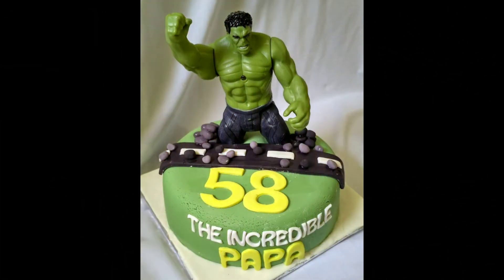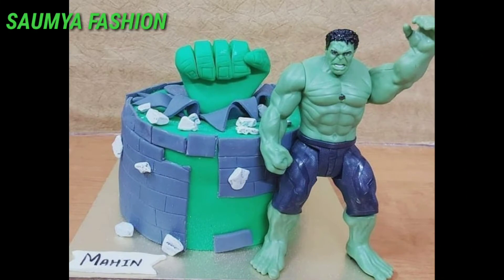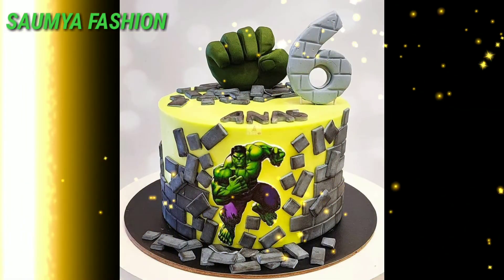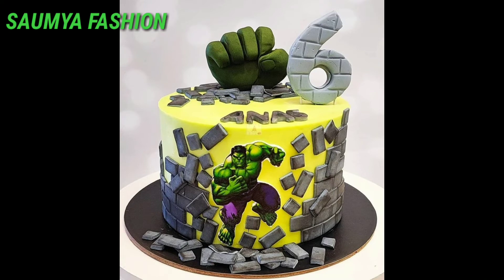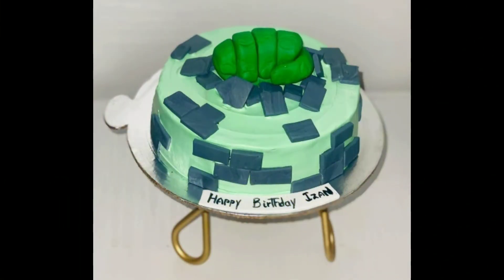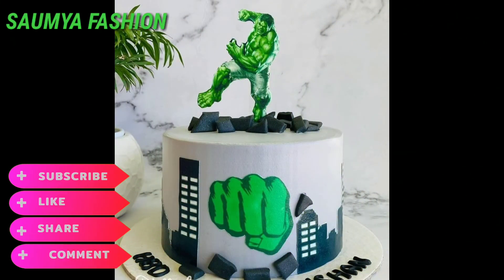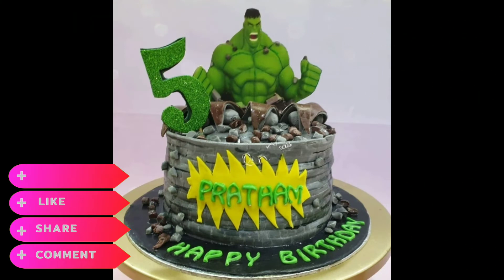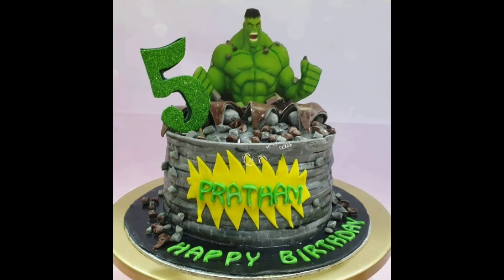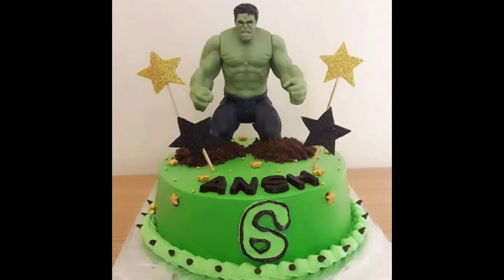There will be a lot of amazing cake designs for you, friends, so you can try the cake ideas in different patterns. You can tell me in the comment box and I will make a video for you.